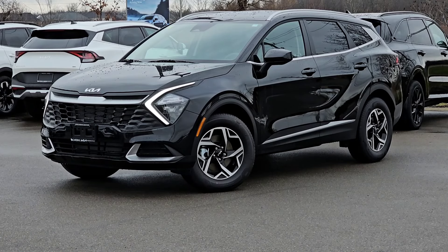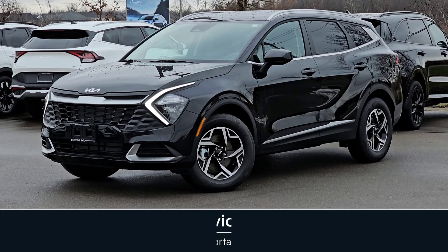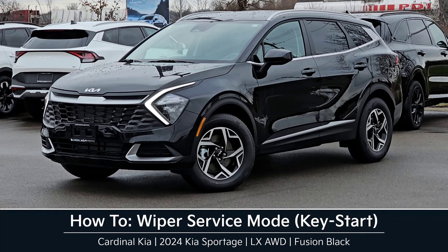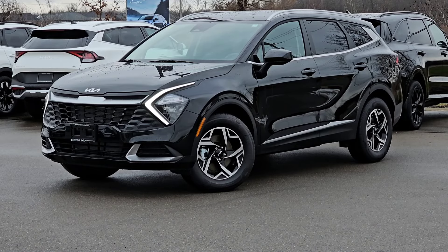Hey guys, it's Andrew from Cardinal Kia. In this video I'm going to show you how to access your wiper service mode in a key start vehicle in the 2024 Kia Sportage. I have in front of me here an LX all-wheel drive in Fusion Black. Let's get started.